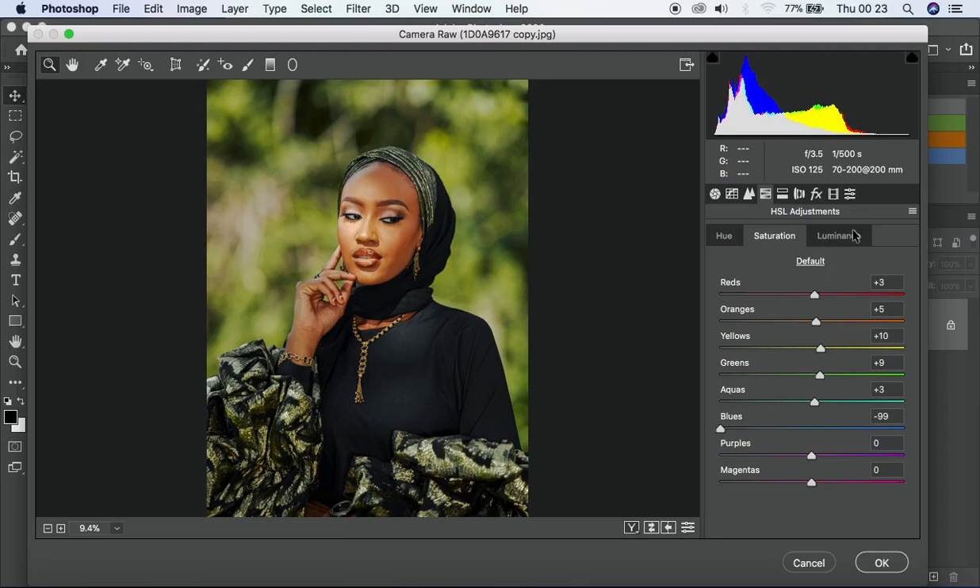For luminance I can increase the light — take it down and it gets darker, take it up and it gets brighter. You can actually brighten or darken specific areas using luminance. I'm just tweaking things to see where I want to settle — nothing too extreme, just playing with these values to find what works.